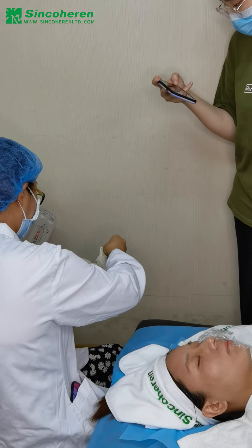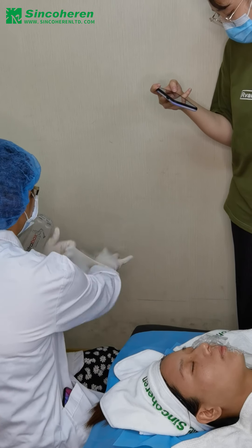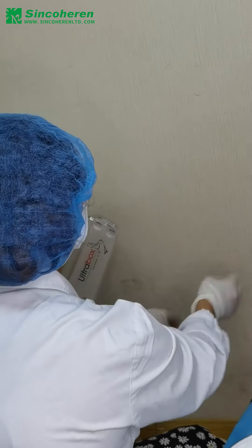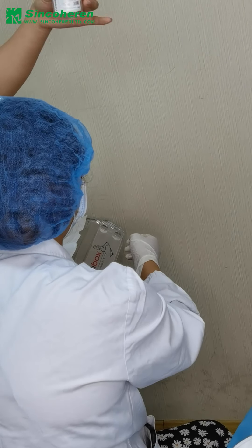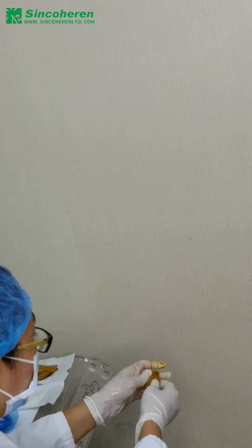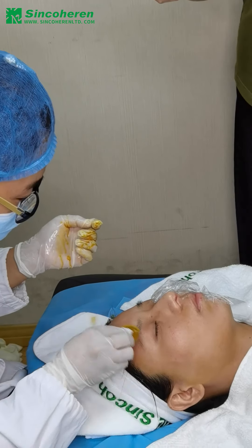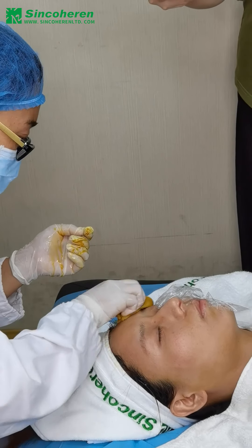This is our model. If the medical gloves have powder on them, you should use NS solution to clean it. Now our doctor is cleaning the skin with gauze wrapped in iodine.